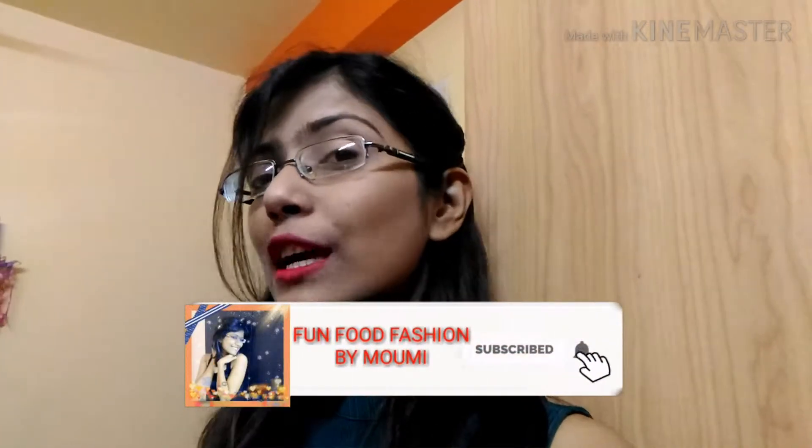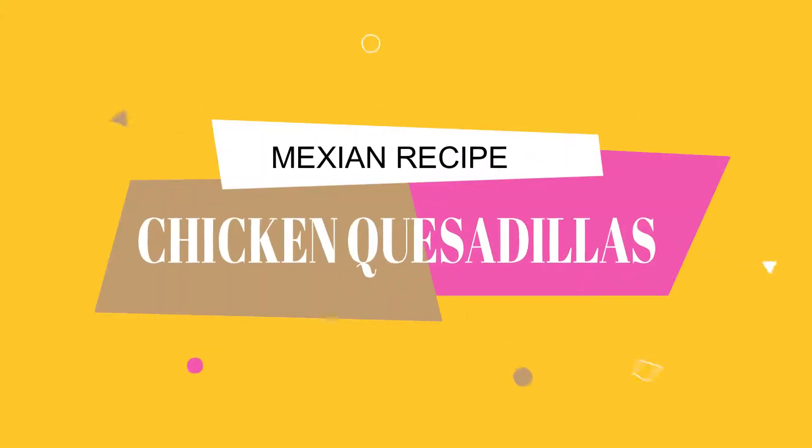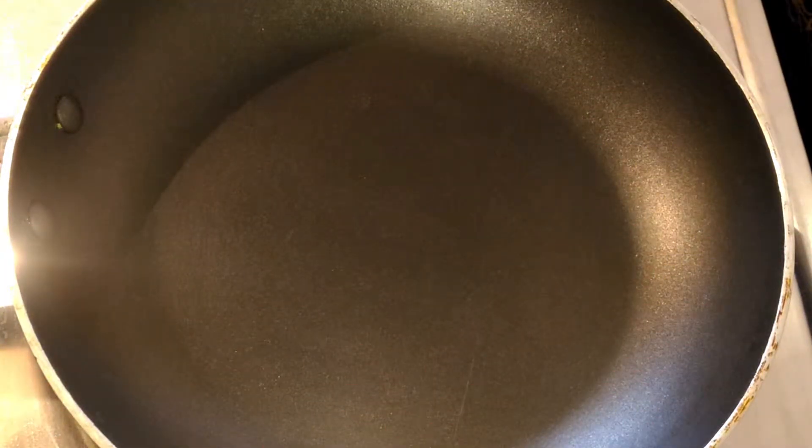Before we start, hit the subscribe button if you're new, press the bell icon to get notifications for further videos, give a big thumbs up, and watch the entire video so you can learn everything. Don't forget to share with your friends and comment below. Now let's get started and make Mexican quesadilla.